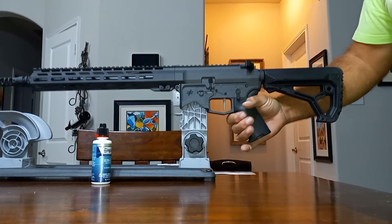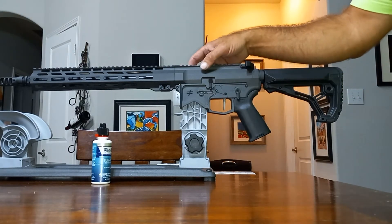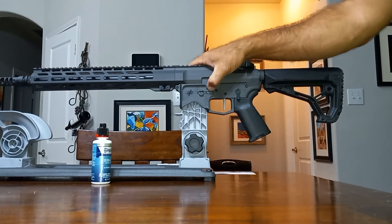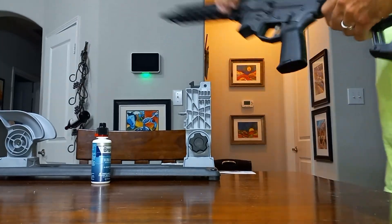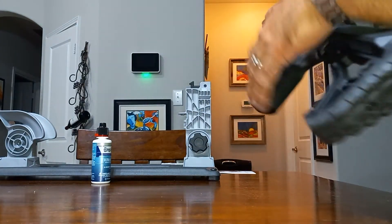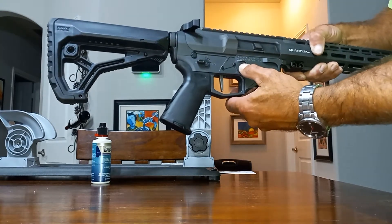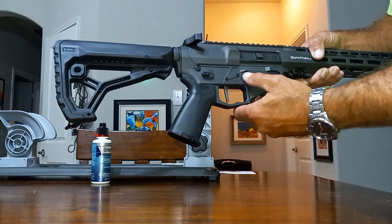It comes with a Magpul MOE Plus Grip — that's what I put on all my lowers, so I don't have to switch that. The bolt catch release is your standard mil-spec, but it has a nice feel to it. It doesn't have that cheap feel you get in a lot of parts kits, and also seems very smooth function-wise. You're also going to have an ambi fire selector — very smooth functioning and it's got some nice texture on it. Mag release also has a nice neutral texture and is very smooth. Usually I switch those out to an Odenworks Extended Mag Release, but I like the feel of this one, so I'm not going to do that.